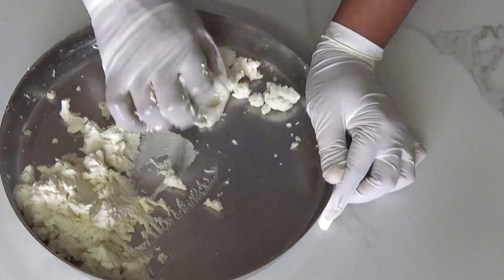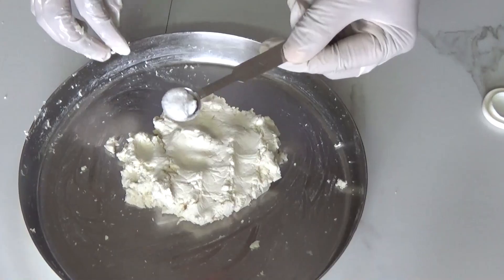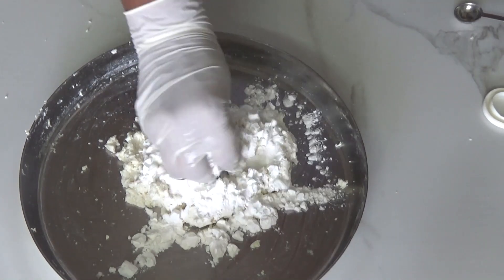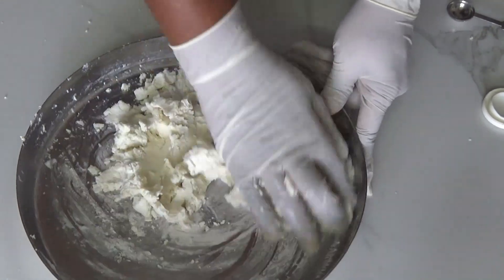When you feel the paneer become softer, that's when you can add one-fourth teaspoon of baking soda, 3 tablespoons of corn flour, and salt to taste. Mix all these things together to incorporate them very well.